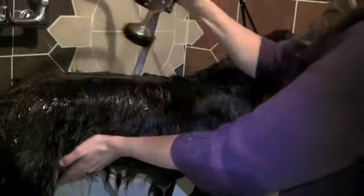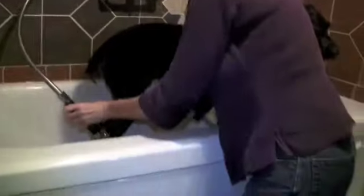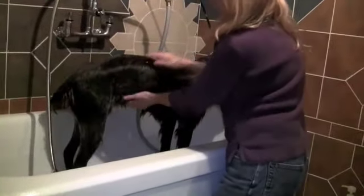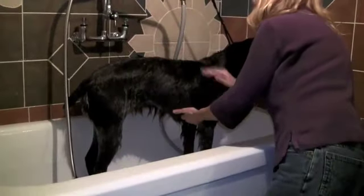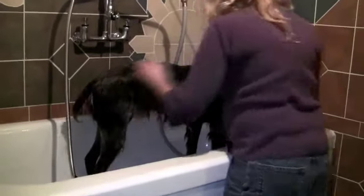So now what I'm going to do, just so that she's dryer going into the towel, is make sure both my hands have no soap on them. Then I'm going to run my hand down her and slide some of that water off before she gets out of the tub and into a towel. You can get a lot of water off this way.